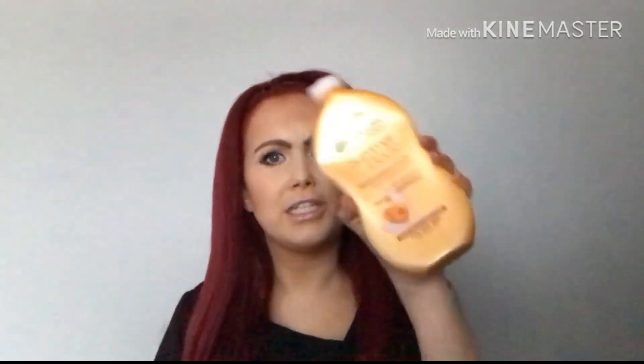So today's video is going to be a review on the Garnier body gradual tanner in the shade 'Me In The Dark', so it looks like this.